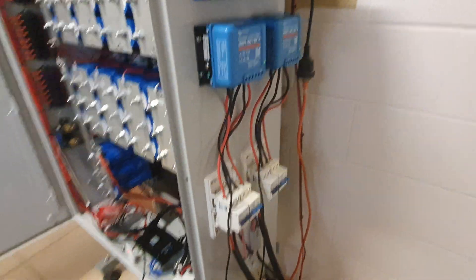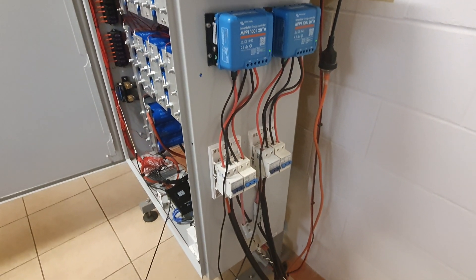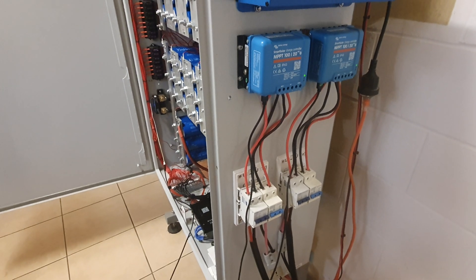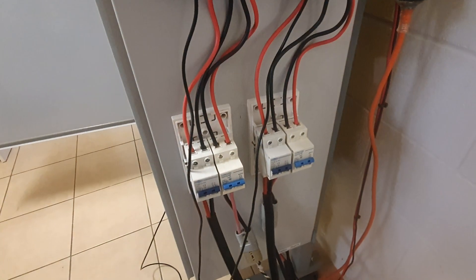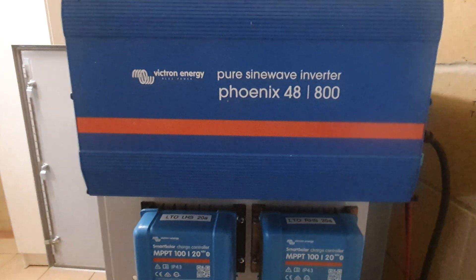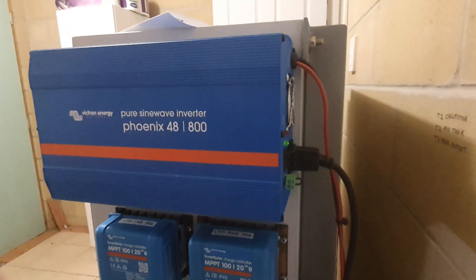I've got two PV arrays going in — they're only about 350 watts each. Yes, I'm running two of those. I've got some more breakers to come; they're a little bit high capacity, those ones.